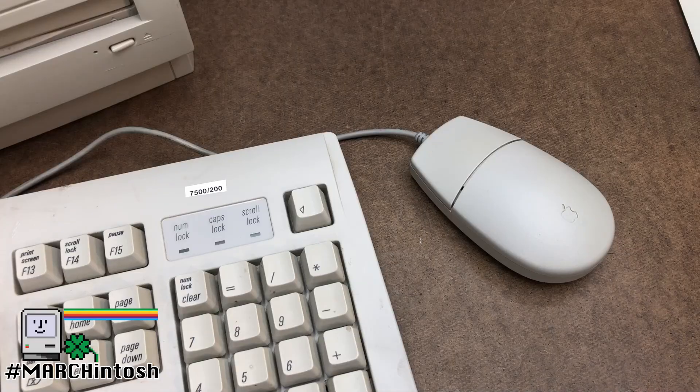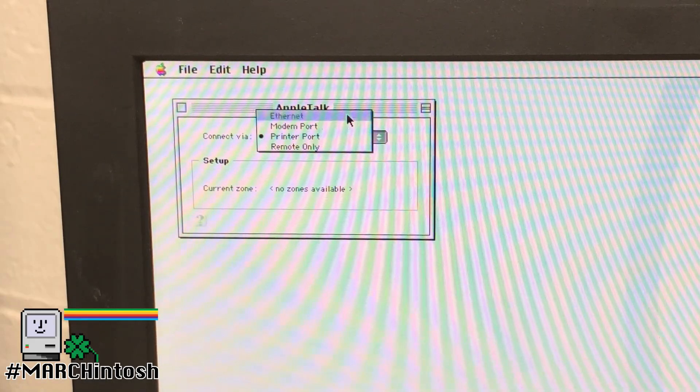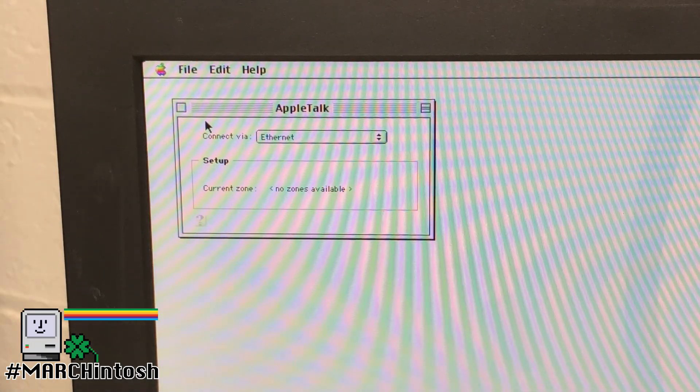Beware the Ides of Marchintosh. There are a couple of caveats you have to watch out for. First, the host Mac should be online before any other devices, including Local Talk printers. Second, AppleTalk on the Bridge Mac has to be changed to use Ethernet. If you miss this, things might not work correctly.